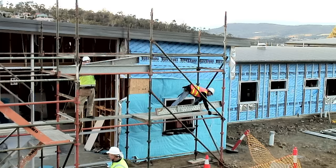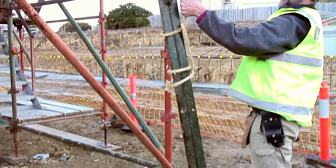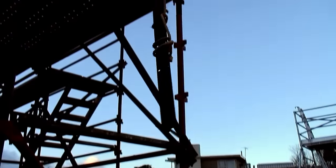As scaffold becomes higher, it often becomes impractical to lift parts by hand, so they need to be lifted using rope.